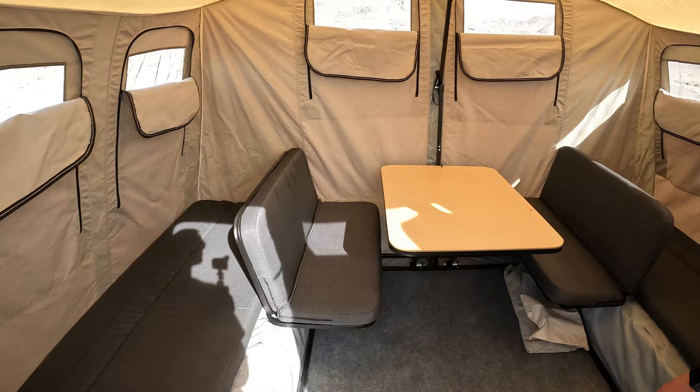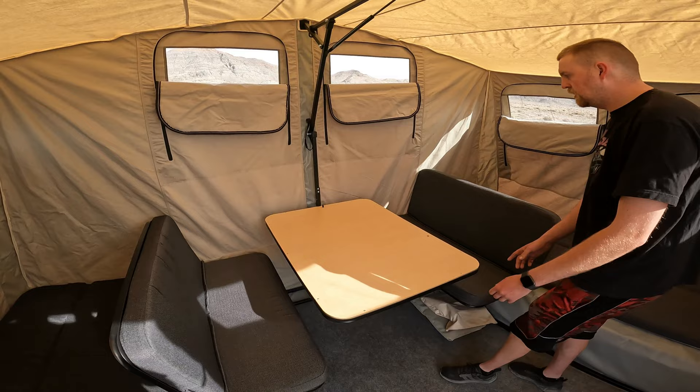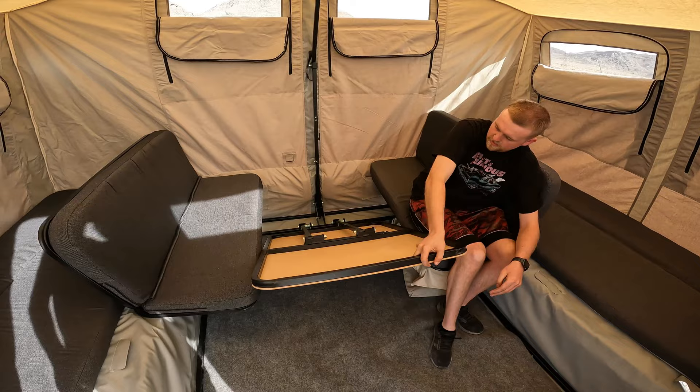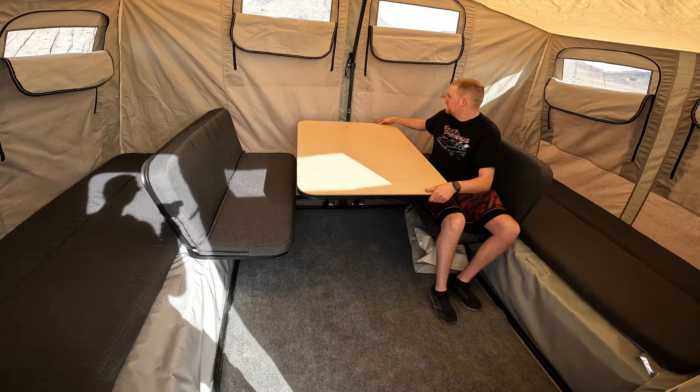The chairs go into slots on either side and turn either of these beds into two full beds. And then the table — there's a little latch right here, you pop that up, and that's how it goes down easy. And then it goes right back up the same way.